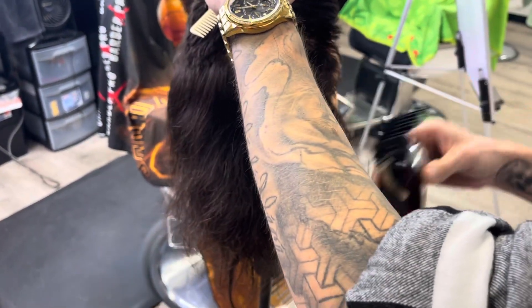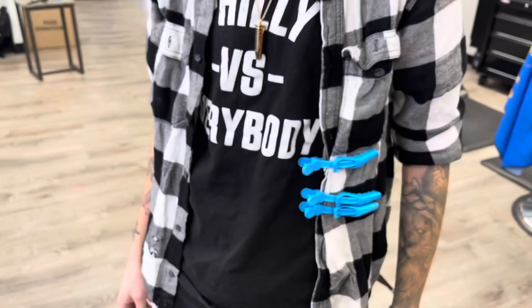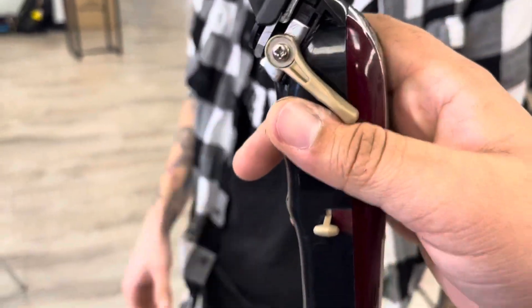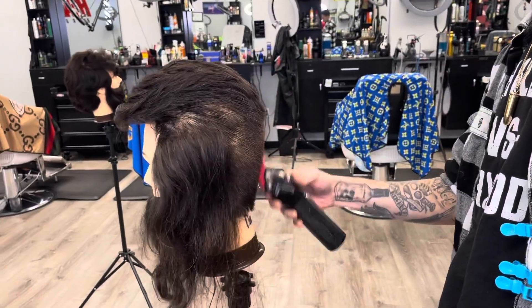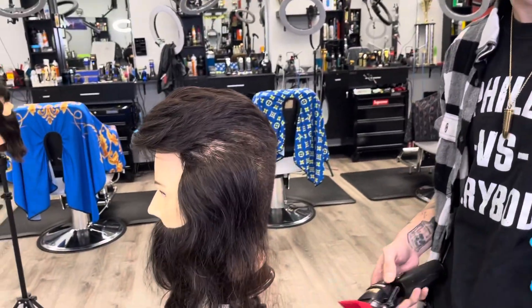What are you doing? The C-scoop motion. The guard is curved by itself, so it's going to give you that C-scoop motion already. You know what I'm saying? Is that more comfortable for you using it that way? Way more comfortable.